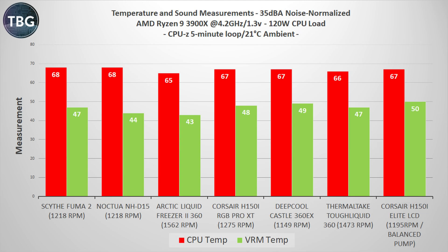In my decibel normalized tests, the H150i Elite LCD slips just a little bit. In CPU-Z, it's more or less tied with a few other coolers and a little bit behind the Arctic and the Thermaltake. It's all right, but it's not the best. These are really tuned for high RPM performance. The changes Corsair made to the ML120 Elite fan helped much more at maximum RPM, a lot less at around 1200 RPM. Still, beating the Noctua NH-D15 is not a bad place to be.